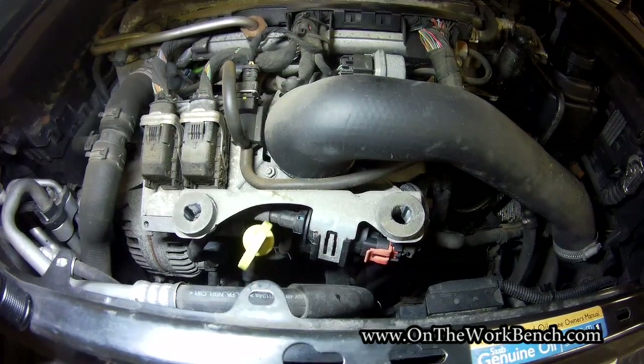The final step is to put the engine cover back on — I won't show that here. If you found this video useful, please click the thumbs up button. I'll add this to my playlist of other Saab 93 repairs, so have a look if you're interested in other work I've done on this car. Have a great day, bye!